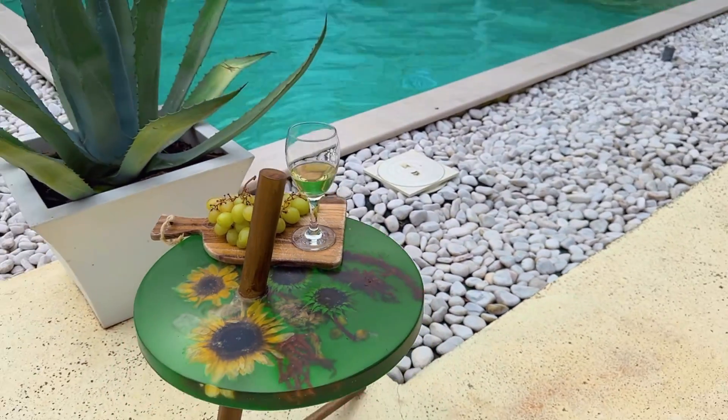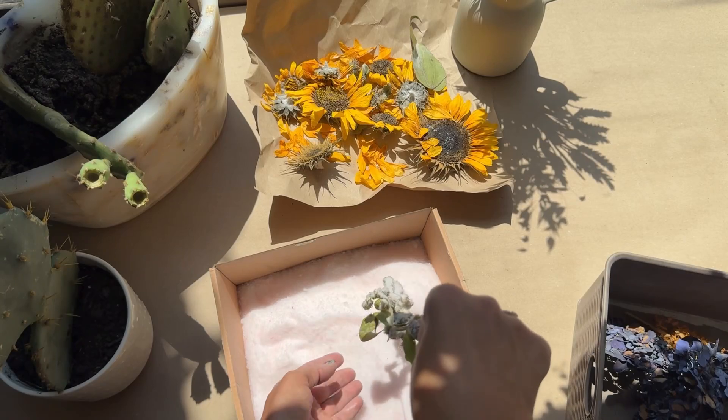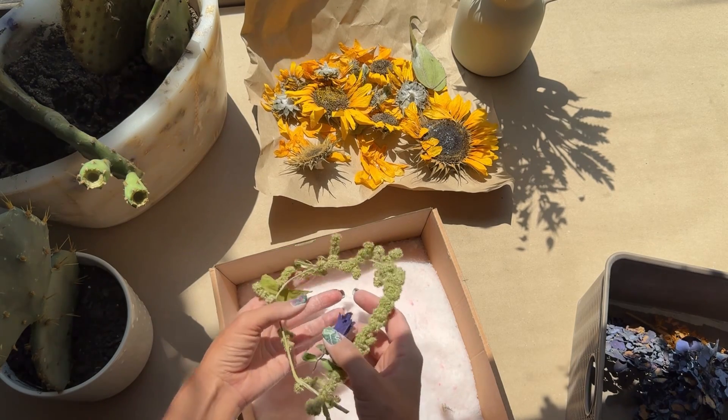Hello my most talented friends! Look at this beauty with the sunflower that we're going to make today! So, sit back, relax, and I'll teach you some epoxy resin magic.